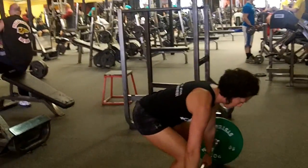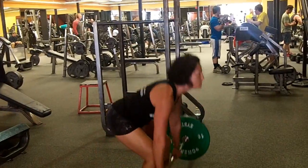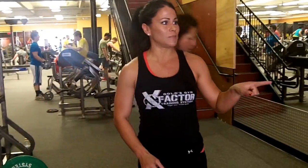She's going to follow that with the deadlift. And then the third one is going to be the Jacob's Ladder, which is this machine right here.